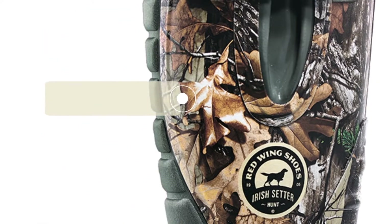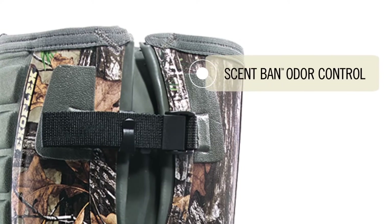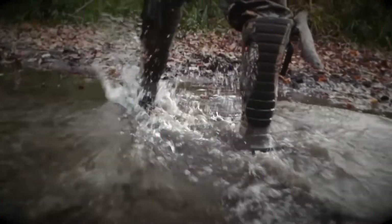Available with PrimaLoft insulation, Scent Band Odor Control, and your choice of Realtree or Mossy Oak Camo. New Rutmaster 2.0 from Iris Setter.